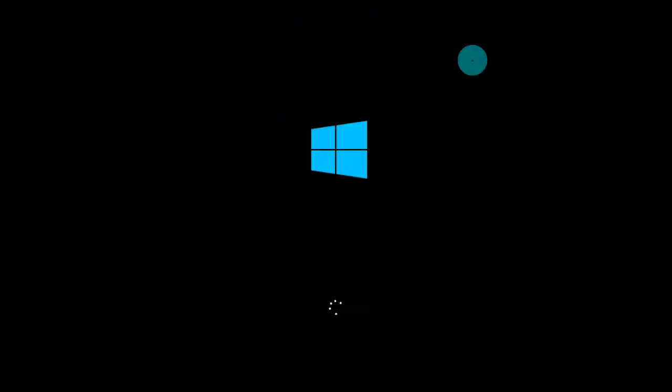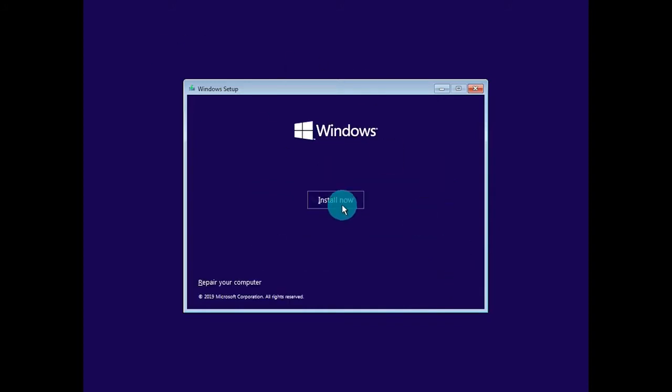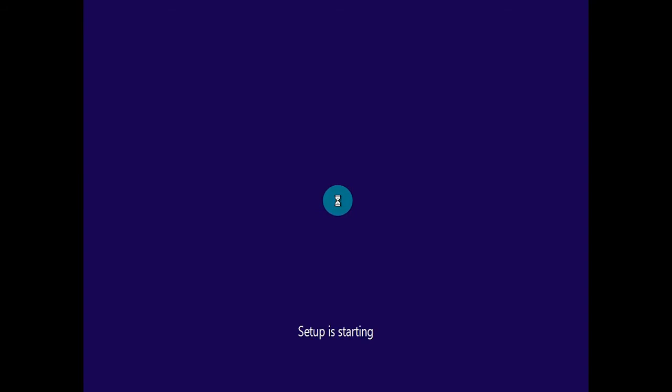Once you have selected the drive or rebooted the machine, it's going to ask you to press any key to enter the setup of the installation media you just created. Now that we've got the Windows setup in front of us, modify the settings to match what you want. For this video, we'll leave it on English and United States and click next. From here it will give us a window where you can left click on Install Now, and it's going to give us a message saying that the setup is starting.